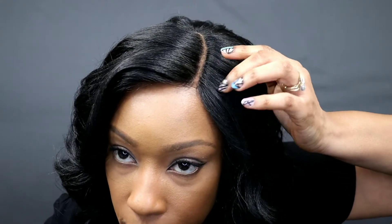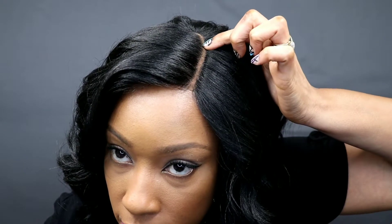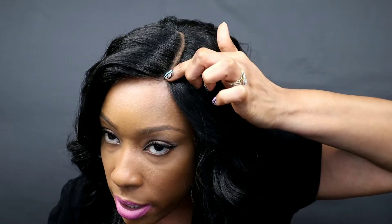I recommend a concealer or a full-coverage foundation to put inside the part to make it blend better. Here is the part — my camera is not focusing, I'm so sorry — but if you guys can see in there, it's still kind of not matching because the lace is too dark for my skin. But we can make it work unless you are all up in my head — that's the only way you're going to notice the lace. Other than that, it is a beautiful wig. Just be prepared for the flyaways — they're not horrible though.